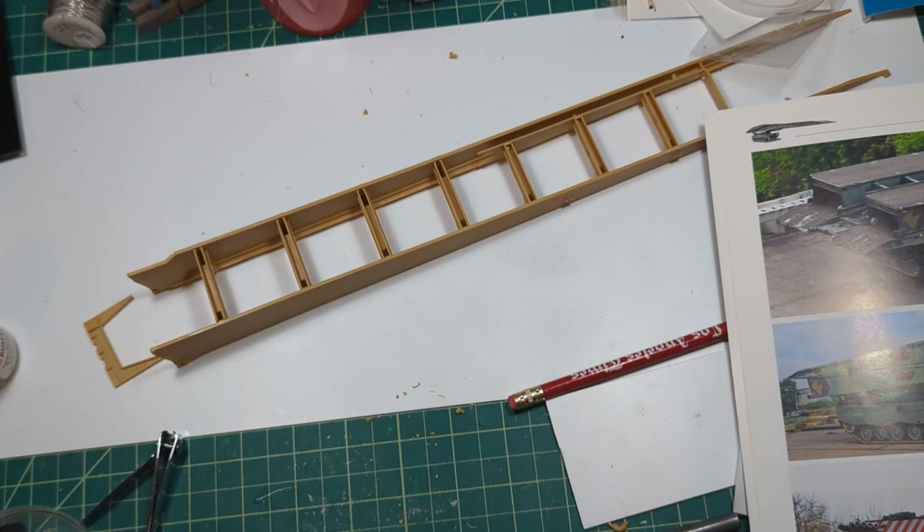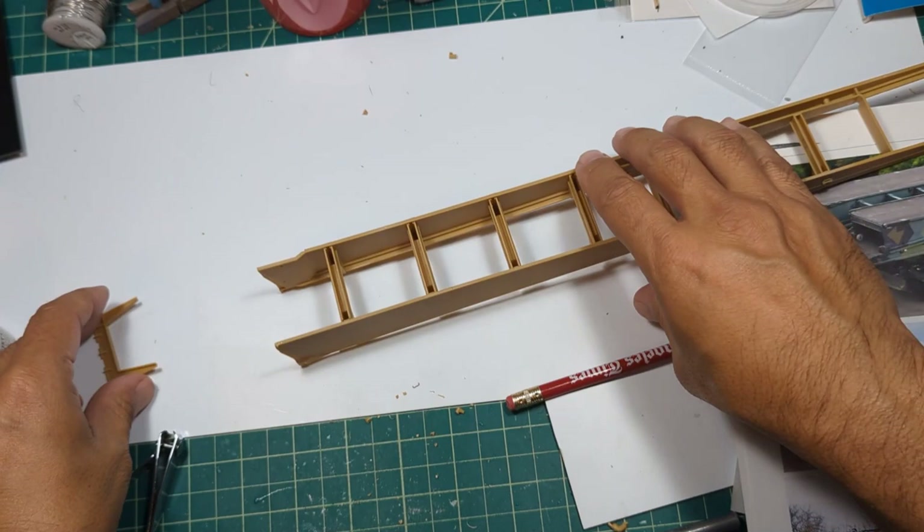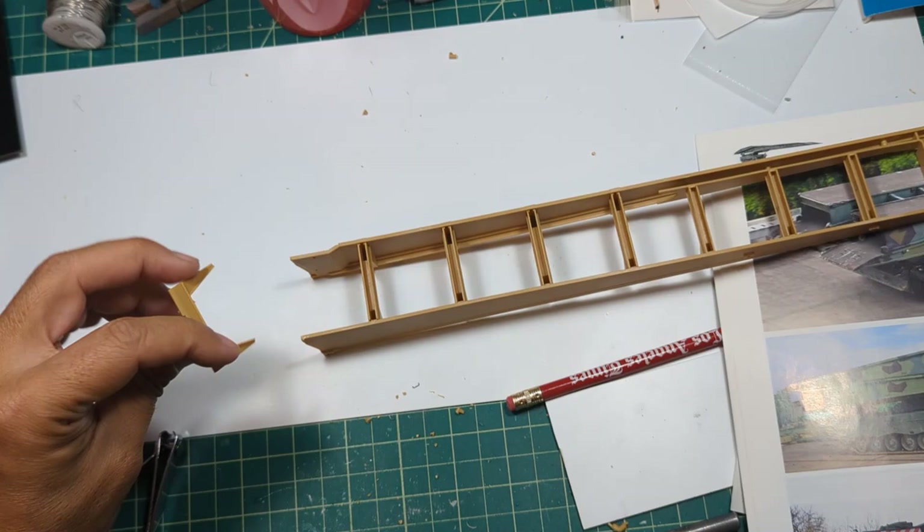One more part for that bridge I want to point out - these braces are not interchangeable, so watch out what you're doing. Also, as I was getting ready to attach this end plate: which way does it go? So again, Tankograd - thank you - depicts it pretty well on pages eight and nine.